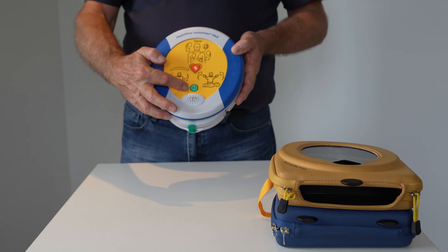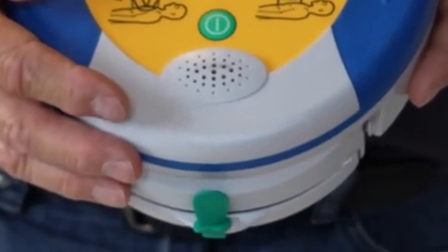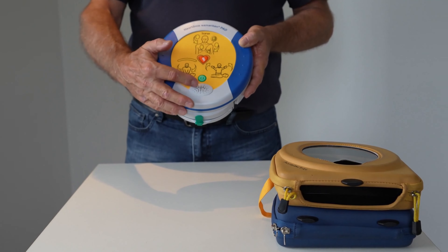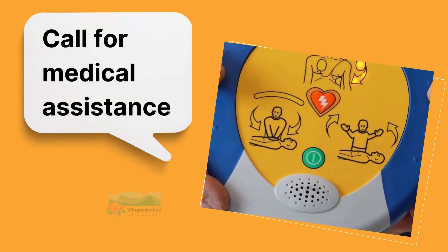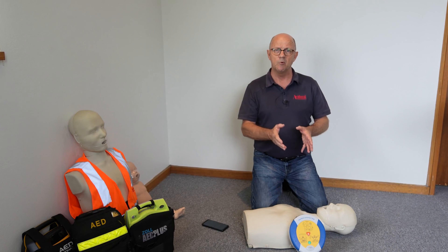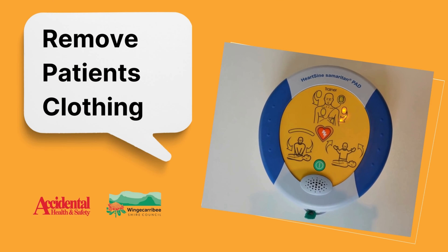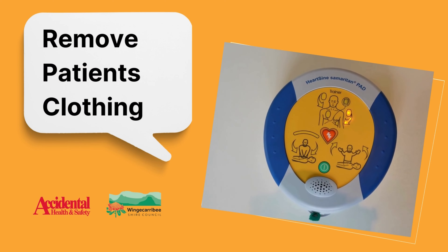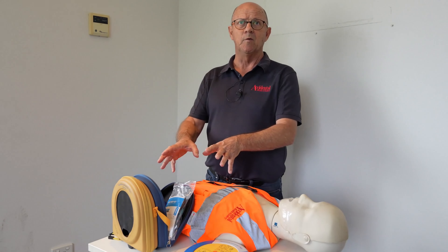When we press the start button we'll also get a voice helping us through the process. Why don't we just start it and see what it sounds like. When prompted to call triple zero, we need to do that immediately — we may even get someone to help us with that. It is critical that we get emergency services to help us save this patient.